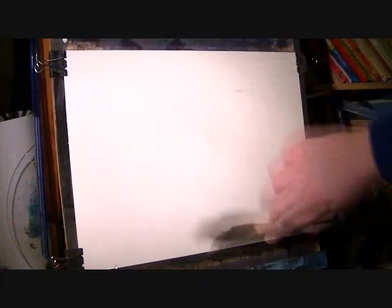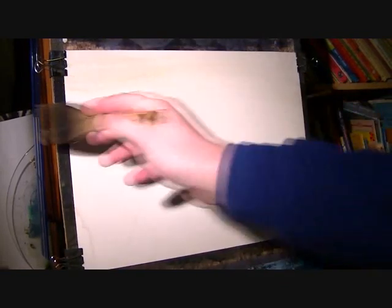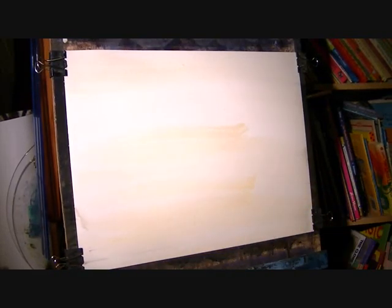This is just clear water I'm putting on the paper just to lubricate it. I'm going in with Rossiana and a clean brush, then ultramarine.